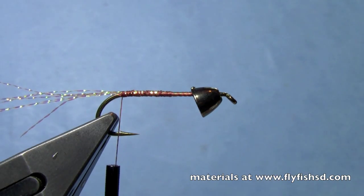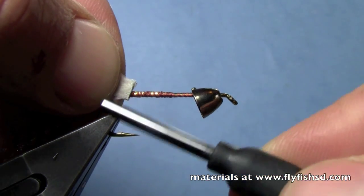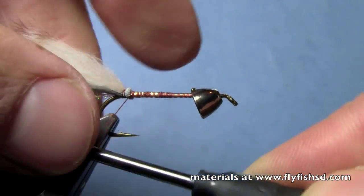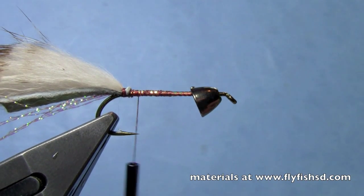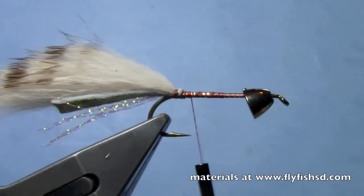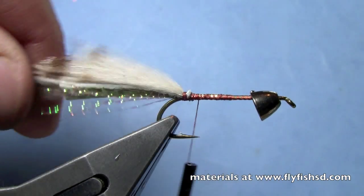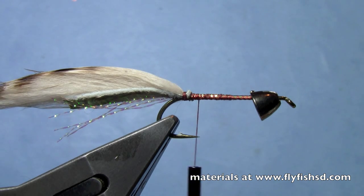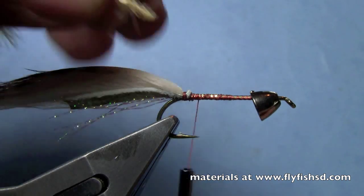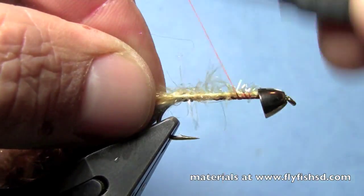Then I'm going to take a barred rabbit strip and tie in a short section for the tail, catching that right at the back. So now I've got a barred rabbit strip with a little crystal flash underneath.